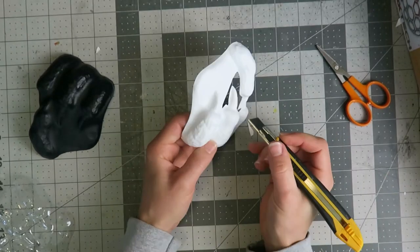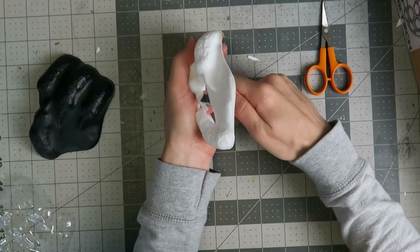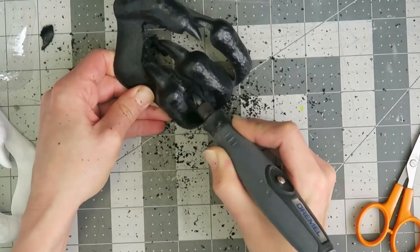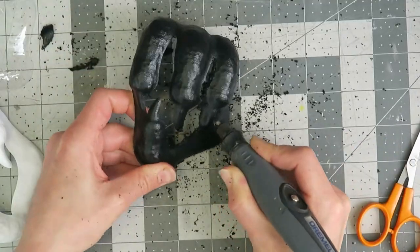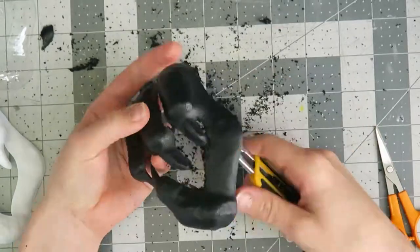I'm trimming away the material between the claws so you can see out through the fingers and so they look more three-dimensional, like they could be reaching out through the skin around the eye socket. The kydex is a tad thicker and resistant to cutting so I'm using the Dremel to grind away most of the excess before cleaning up the edges with the knife.